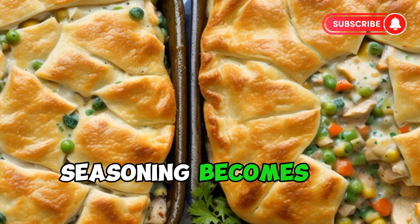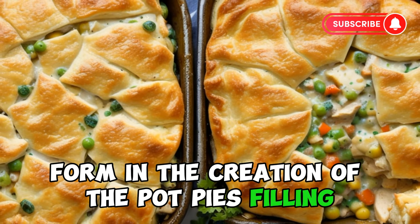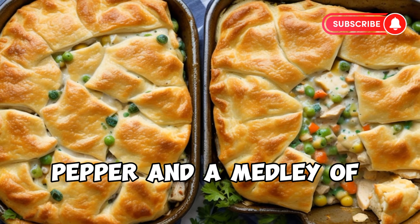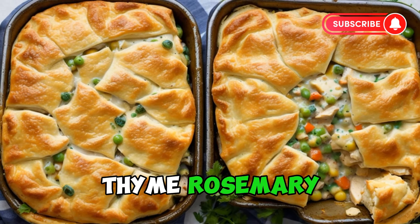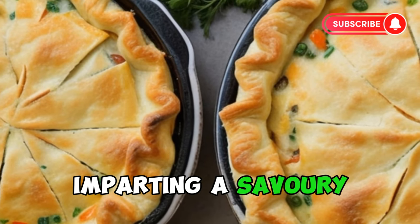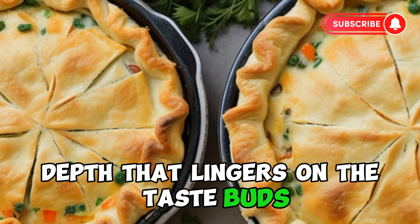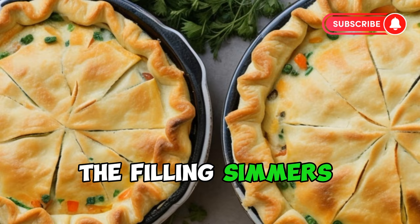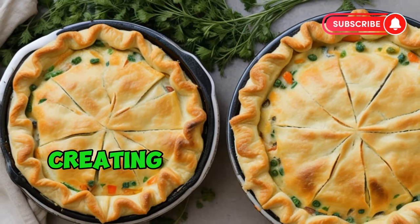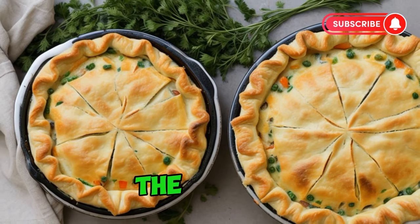Seasoning becomes an art form in the creation of the pot pie's filling. A delicate balance of salt, pepper, and a medley of herbs — thyme, rosemary, and parsley — enhances the flavors, imparting a savory depth that lingers on the taste buds. The filling simmers gently, allowing the ingredients to meld and the flavors to intensify, creating a symphony of aromas that waft through the kitchen.